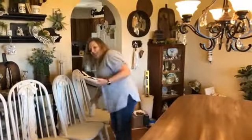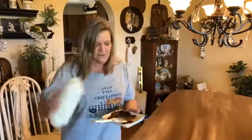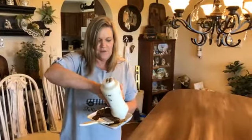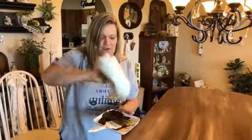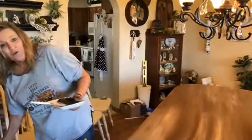Am I live? Okay, hi guys! I am working on a table and it's going really well so far. I just threw the paint bottle across the room, but I wanted to show you guys how it was going.